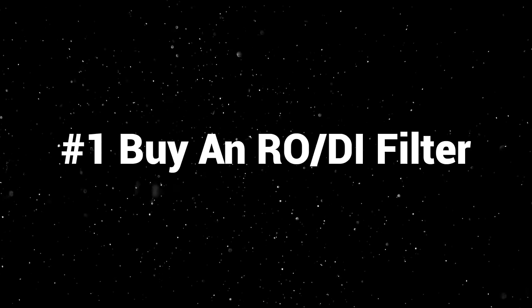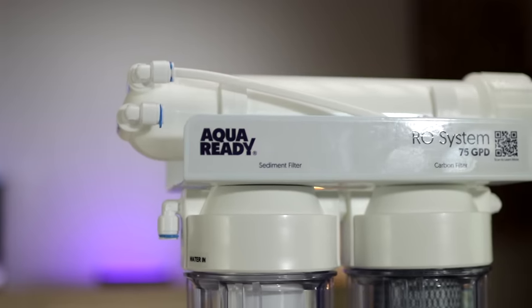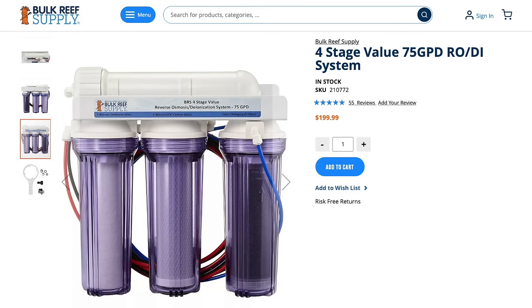Back to the video. Number one: buy an RODI filter. I've mentioned this a lot in the past, but by buying an RODI filter, not only are you being really kind to your animals, but you are saving a ton of money in the long run. You can buy RODI water or pre-made saltwater from your local fish store, or buy jugs of filtered water and mix it at home. But by far the cheapest thing to do is purchase a $200 RODI filter. It sounds like a high price upfront, but over the course of five years, you save thousands of dollars. So do yourself a favor and buy an RODI filter day one.